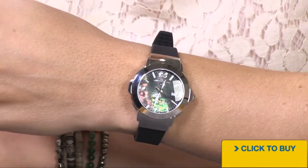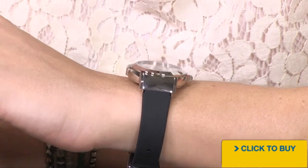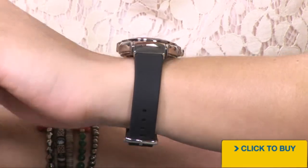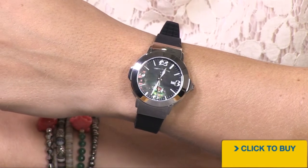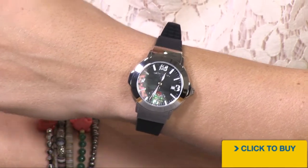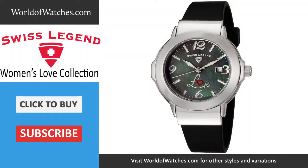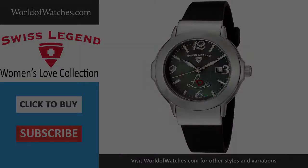It would be a great starter watch for a young lady. It's a 35-millimeter case, solid stainless steel, and a comfortable lightweight silicone strap. So whether you're 6 years old, 16, or 66, you're going to love this timepiece. To see all available options from Swiss Legend, visit worldofwatches.com.